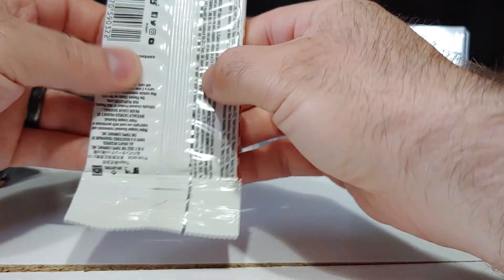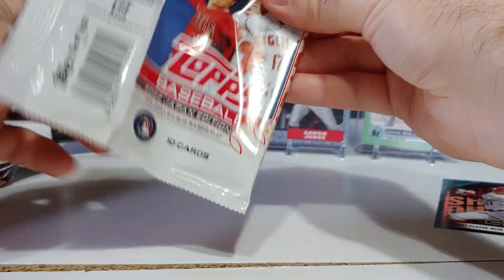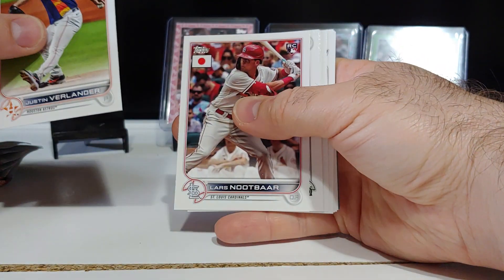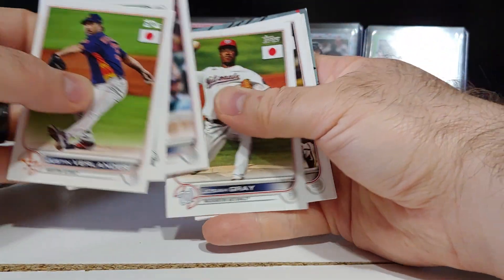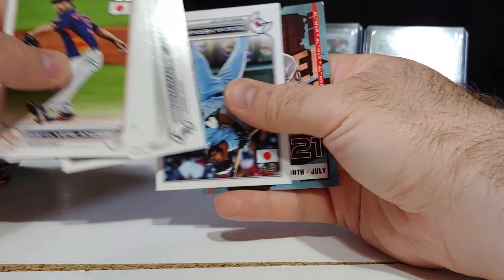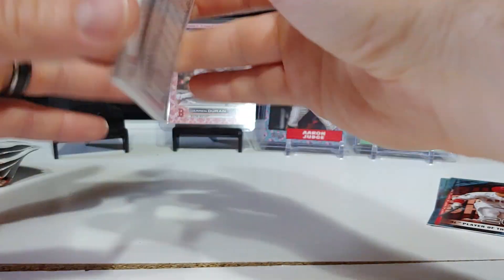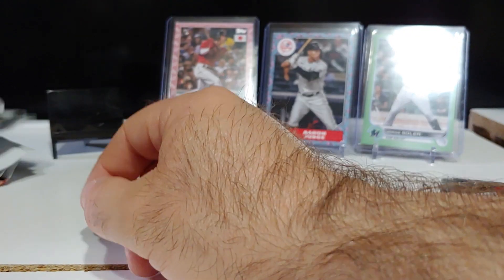24 packs per box, 10 cards per pack. Got an Otani insert coming up — so far it's been a nice box. Lars Nootbaar rookie, Jared Kelenic, Osaye Gray rookie, Brandon Marsh rookie card, and Otani insert number eight right there. Those are one in four packs so you get a couple per box.